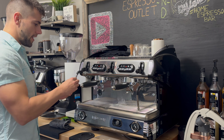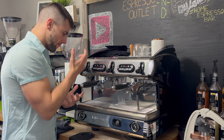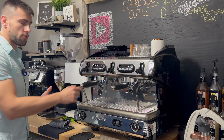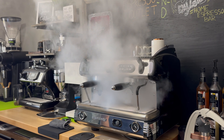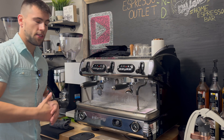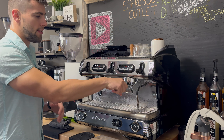My favorite position is at the highest point so you can kind of stand over the milk, see it, and then shut it off. It does have very good steam pressure, which I'll show you now. Tons of steam — it's an absolute workhorse. You can get through a ton of people.